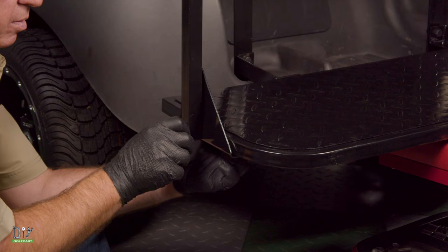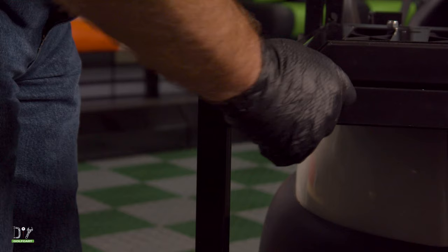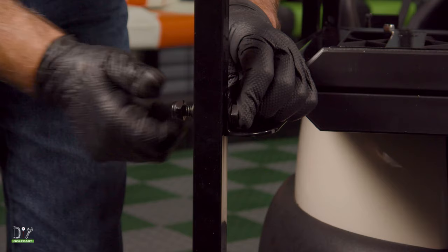Then we'll do the same thing to the other side. Now to get the armrest to the seat base. We'll repeat this step on the other side.